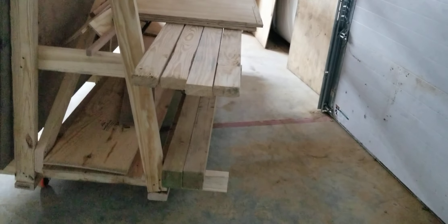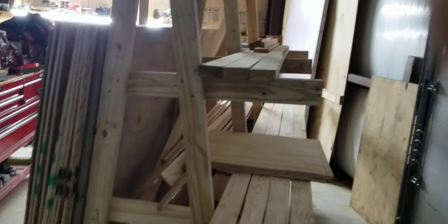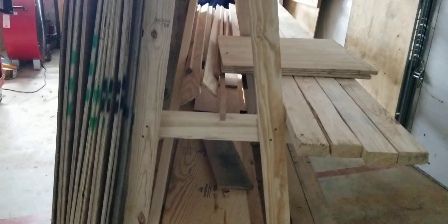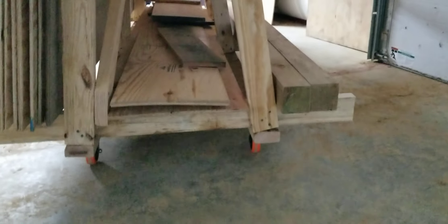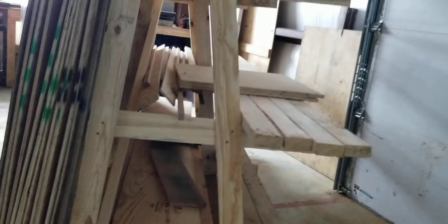That one side holds all the dimensional lumber. Then in the middle we got some scraps — I may put a middle shelf on it. We put a shelf on the bottom; it's got some plywood and some wide boards.